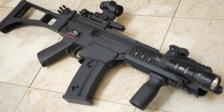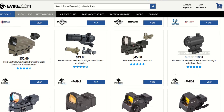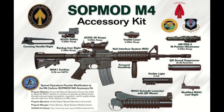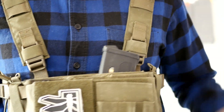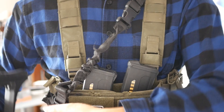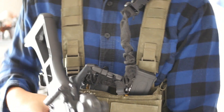Setting up an airsoft rifle can be daunting. There are many different attachments you can choose from, and many different ways people set up their guns. Today, I'm going to tell you what I prioritize when setting up an airsoft rifle. I've played airsoft for over six years at this point, so my choices are based on what I find myself using the most.